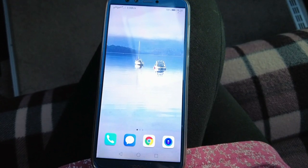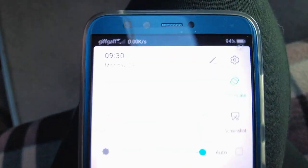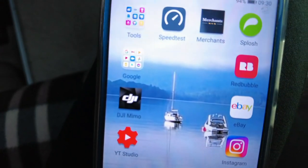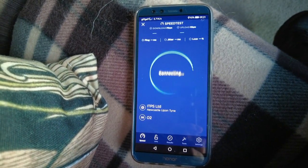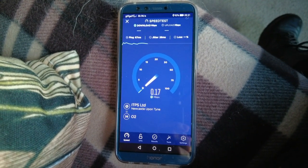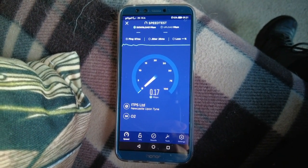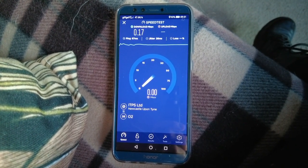Right, so we're going to test the Wi-Fi. Why would you always want it? Because the reception isn't great on mobile data. As you can see, Wi-Fi is off, mobile data is on. So if we go to speed test — this is on mobile data. Oh God, that's terrible. 0.17 — that's the download speed. Just going to do the upload now.